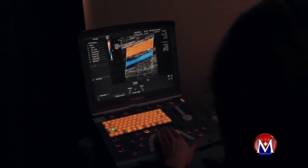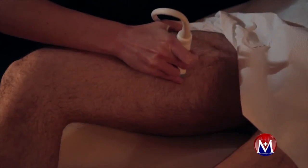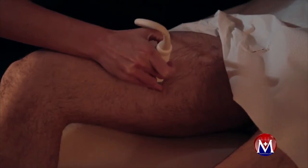Ultrasound gel is placed on the patient's limb and the sonographer will use a compression technique to flatten the veins in order to prove that they are not filled with thrombus.